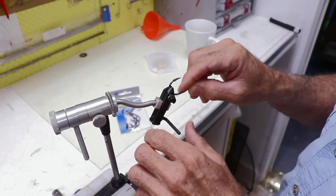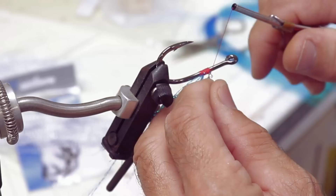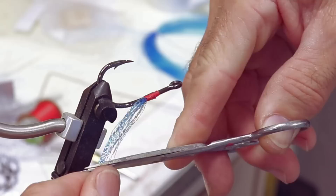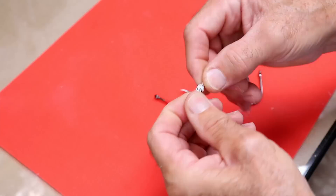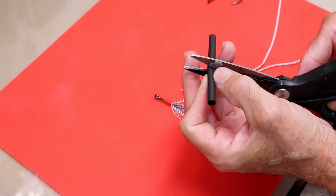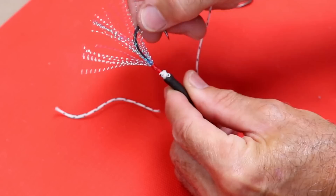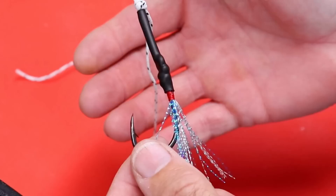While I wait for the clear coats to set, I'm going to make up some assist hooks and dress one with some flash. I'm using 150-pound braid to make the bridle for the two hooks. I start by making a loop with a figure-eight knot, then I'll use marine grade shrink tube. I'm doing a standard snell on the shank of the hook, and I'll do the same thing with the second hook.